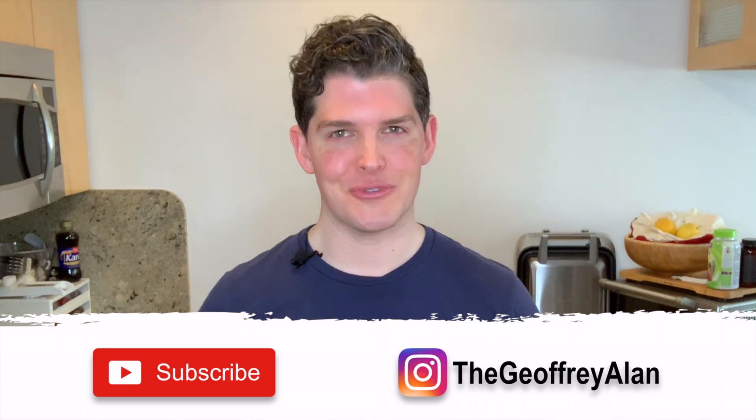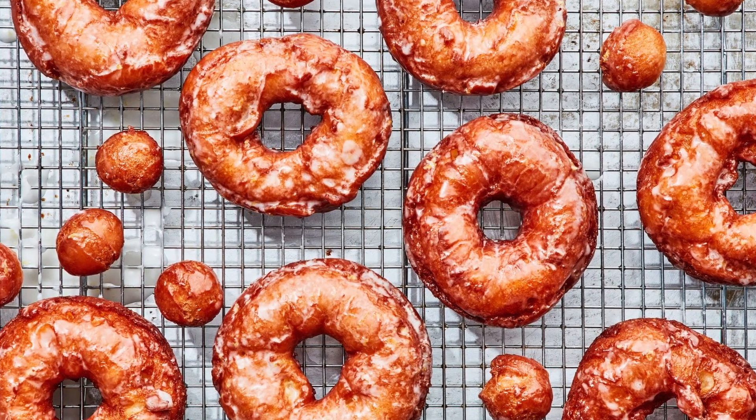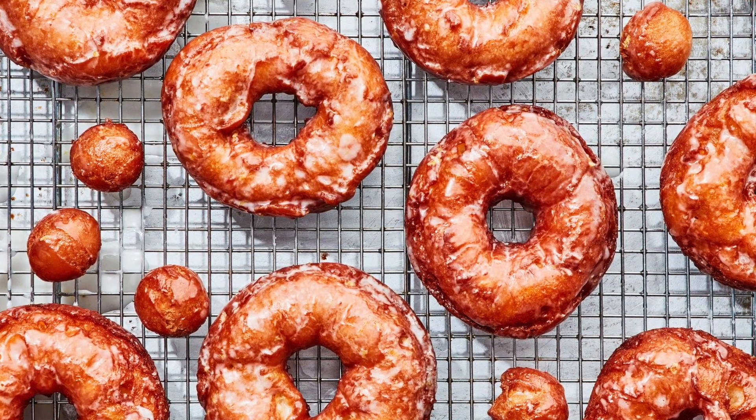Hey friends, I hope your week is off to a great start. Today I'm going to be attempting Chris Morocco's recipe for lemony glazed sour cream donuts. Since I saw Chris experimenting with this recipe on his Instagram a few months back, I'd been keeping a close eye on the BA website for the recipe to be published. Well, that day is finally here and I am so excited to try this recipe out because sour cream donuts are one of my favorite treats.